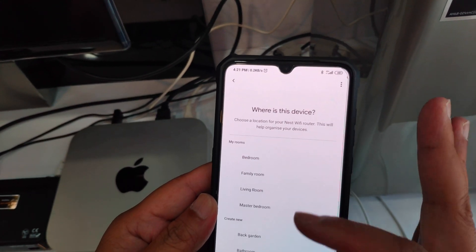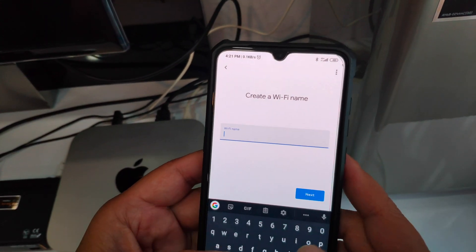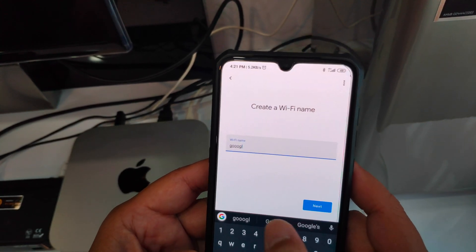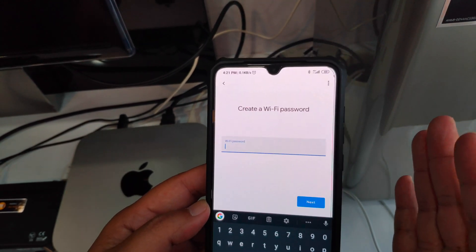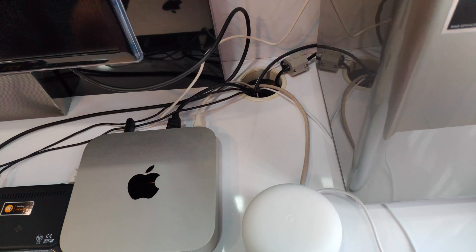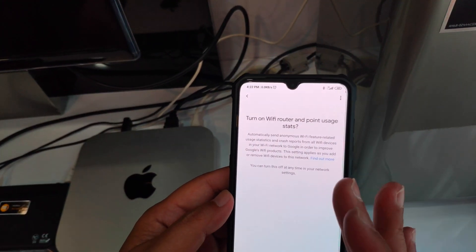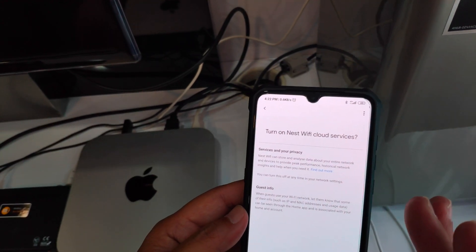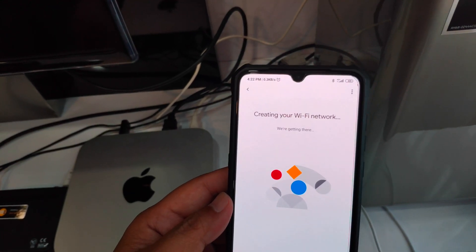So where is this device? This device is in the living room. I'll tap next. For the Wi-Fi name, I'll just put 'Google Nest Wi-Fi.' Next, for the Wi-Fi password, I'll just give it a simple password. For 'Turn on Wi-Fi router and point usage stats,' I'll say no. For 'Turn on Nest Wi-Fi cloud services,' no thanks.